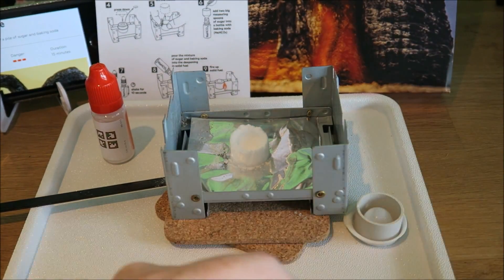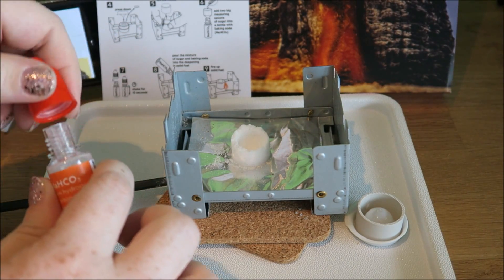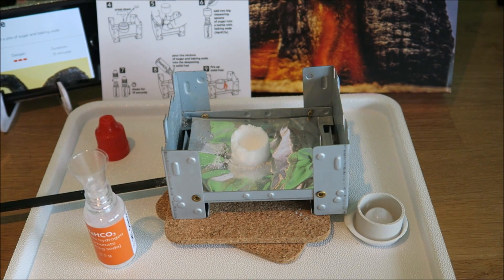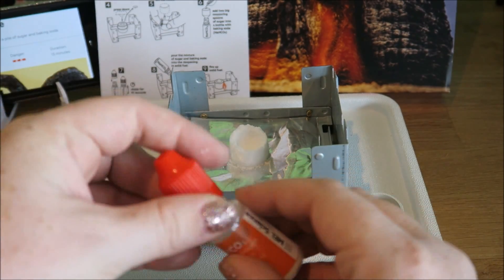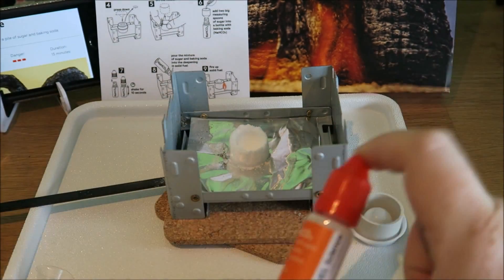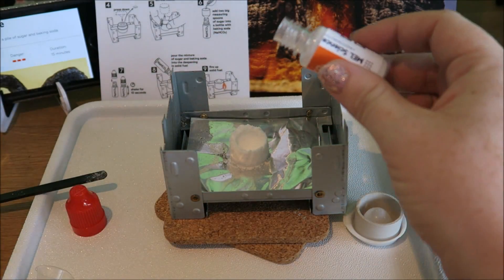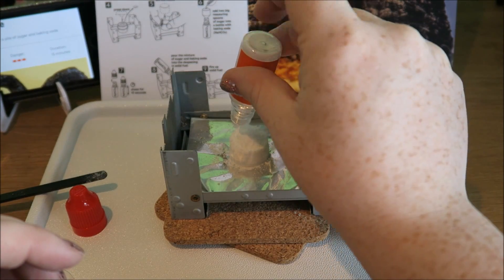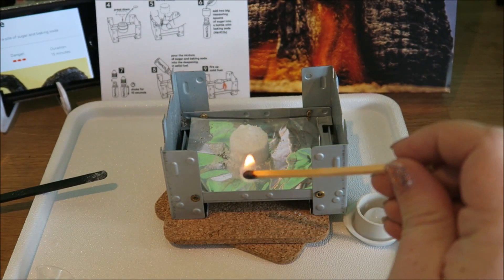Ta-da! Now we have our sodium hydrogen carbonate. Our little measuring cylinder, and it wants two scoops of sugar. Put the lid back on, shake. This now gets poured into our little mold of fuel.